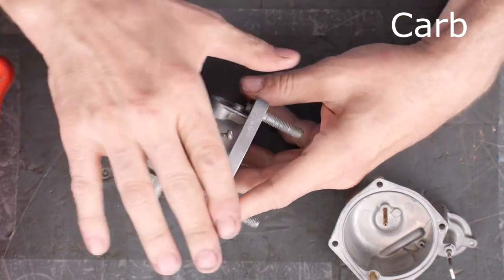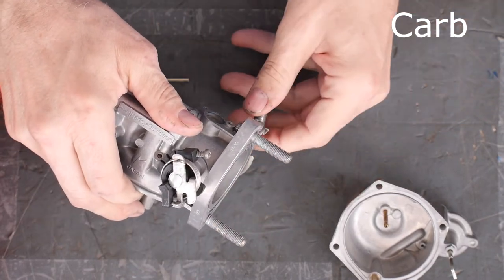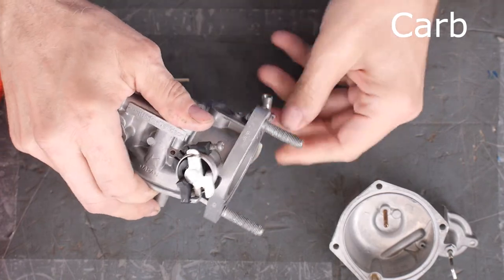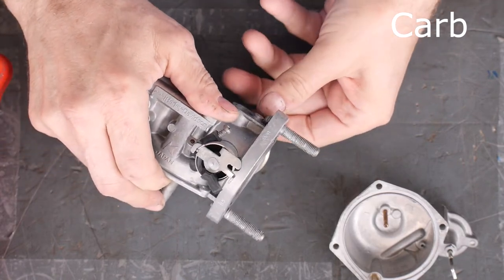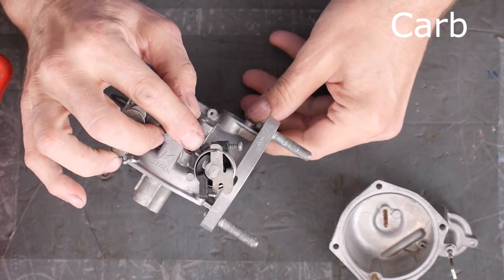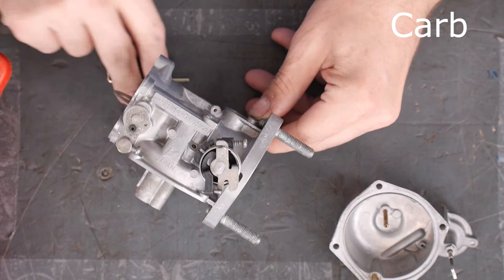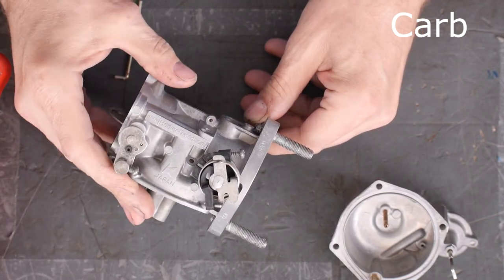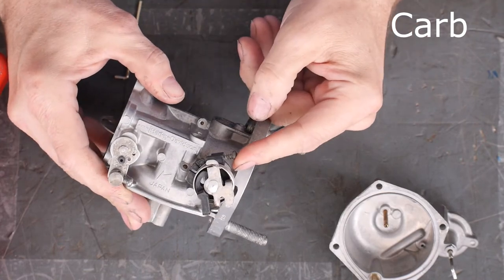I think that bleed hole approach is dumb because they already give you this screw right here that limits the pump stroke. See how the lower black plastic part connects to this rod that does the accelerator pump action? If you screw this in, it stops sooner and you don't squirt as much. A lot of guys have way too much gas and the bike isn't accelerating as well as it can.